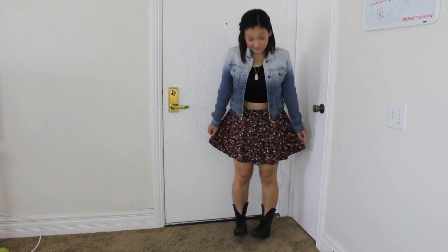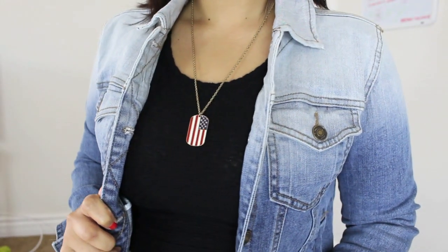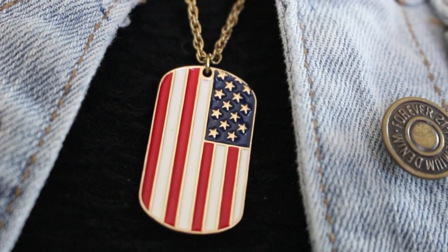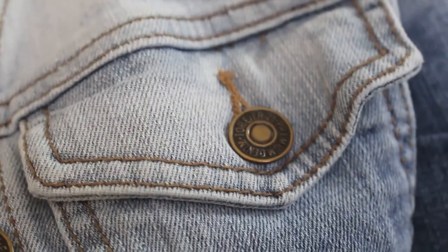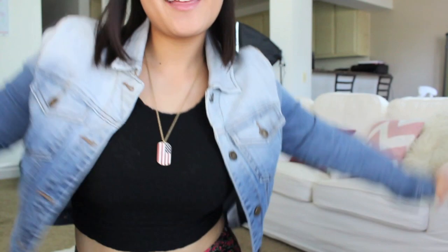Now we can move on to the outfit. Here is the outfit that I think I am going to wear for 4th of July. Let me know what you guys think in the comments below. I really like it because it is fun, playful, and really comfortable. My shirt has this really fun ruffly texture and I got that from Wet Seal. My necklace is from Forever 21. My denim jacket is from Forever 21. And then my skater skirt with the floral pattern is from PacSun. And my boots are from Charlotte Russe.